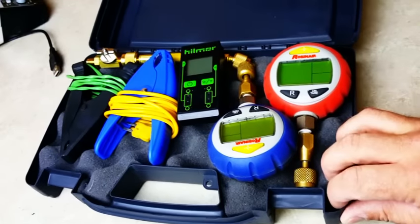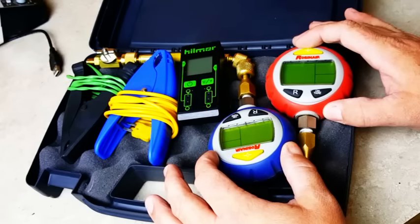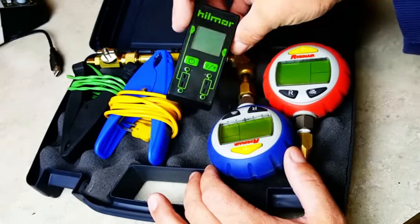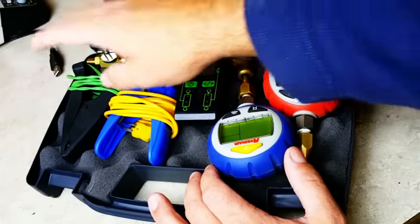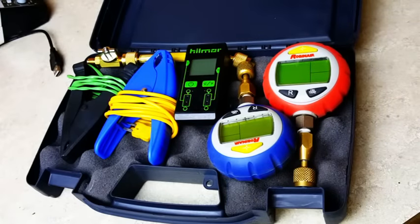This is the Z-Connect. All that is, is my test stub gauges that are digital, my dual input K-type thermometer, two pipe clamps, and a hose. Let me go one by one and show you what I have here.